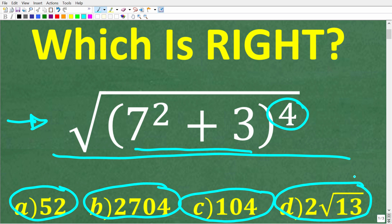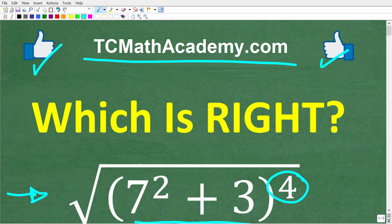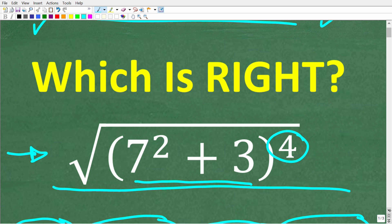No calculators. If you think you know the answer, put that into the comment section. I'm going to show you multiple different ways to solve this problem, and how quickly you can do this depends on your math level. My name is John and I have been teaching middle and high school math for decades. If you need help learning math, come on over to my site TCMathAcademy.com — you can find a link in the description below. If this video helps you out, make sure to like and subscribe.